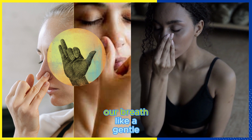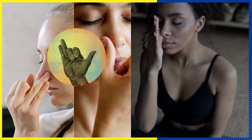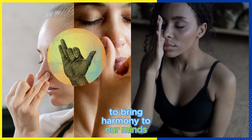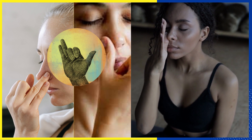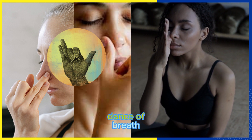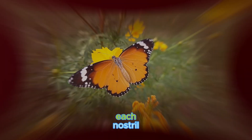Our breath, like a gentle breeze, flows in and out through our nostrils. But did you know that we can guide this flow to bring harmony to our minds and bodies? Nadi Shodhana is like a dance of breath, where we alternate between breathing through each nostril.